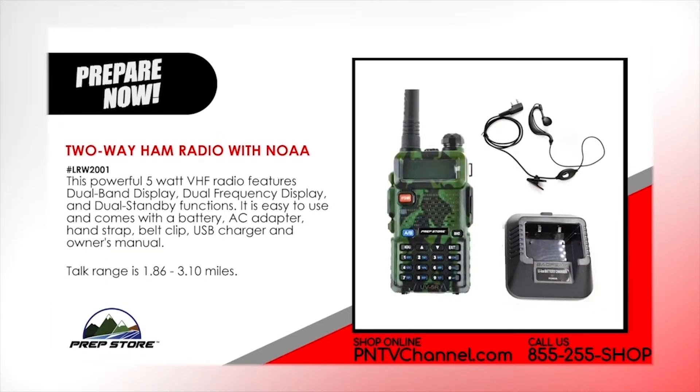2-way ham radio with NOAA. This powerful 5 watt VHF radio features dual band display, dual frequency display and dual standby functions. It is easy to use and comes with a battery, AC adapter, hand strap, belt clip, USB charger and owner's manual. Talk ranges 1.86 to 3.10 miles.